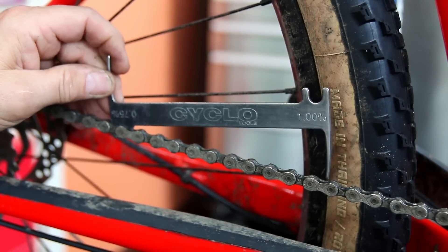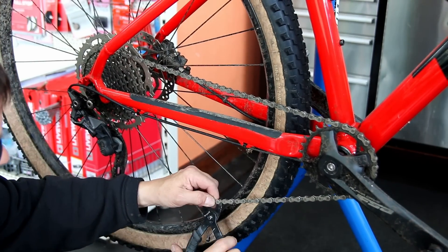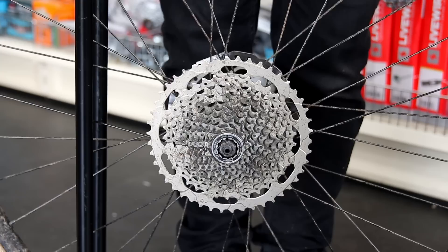We did find one thing with this bike which we addressed at the same time. You can see here the chain hasn't got much stretch in it — the chain checker isn't dropping into that chain at all. So that's in a good state and doesn't need changing. We'll clean that up.